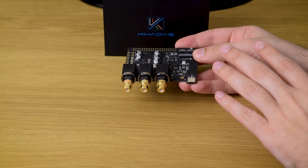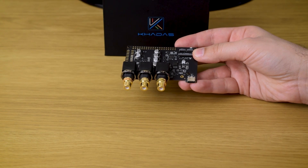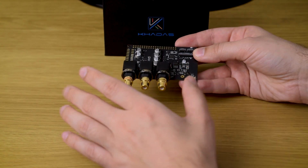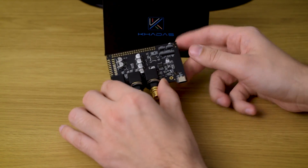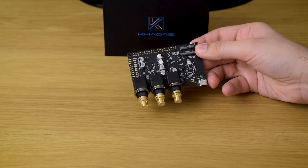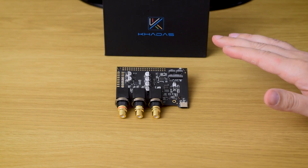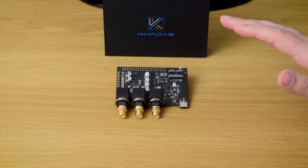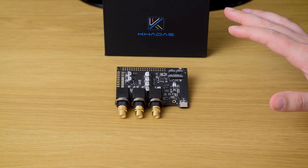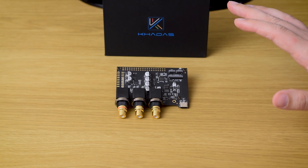Kadas Toneboard sounds very well balanced, with not even a hint of high frequency harshness you may get from some other Sabre-powered DACs. Obviously, the rest of the circuitry around the chip is very important for the final result. The bass is very deep, but also fast and well controlled. You have plenty of deep rumbling notes, but they seamlessly melt into mid-bass, which is rich and full, but not bloated in any way.